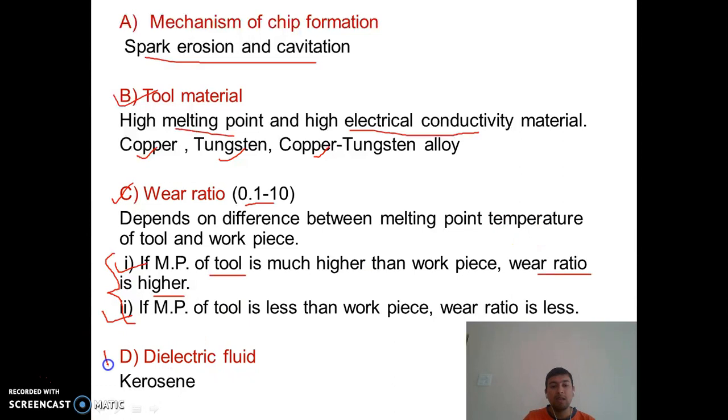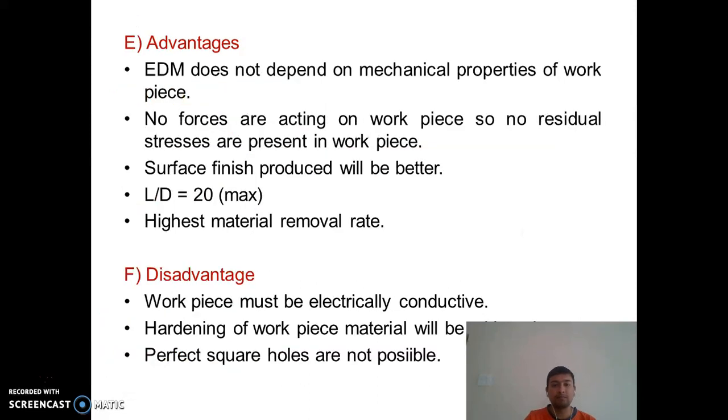The fourth point: the dielectric fluid plays a very important role in EDM. Generally, kerosene is used as the dielectric fluid.